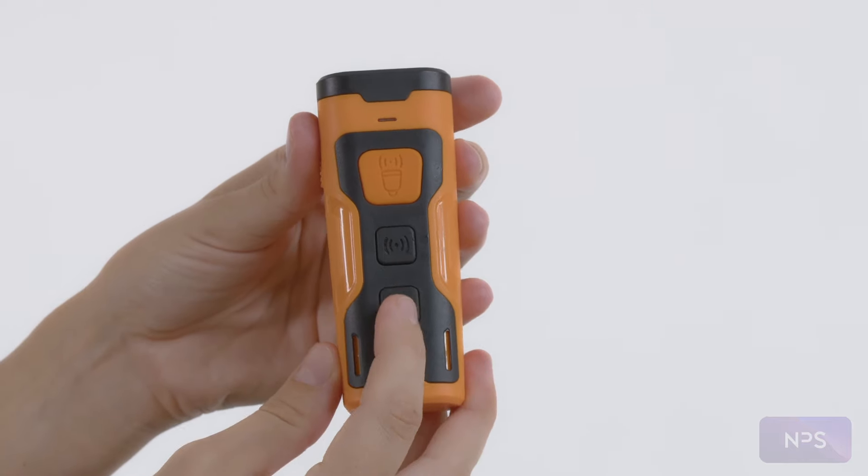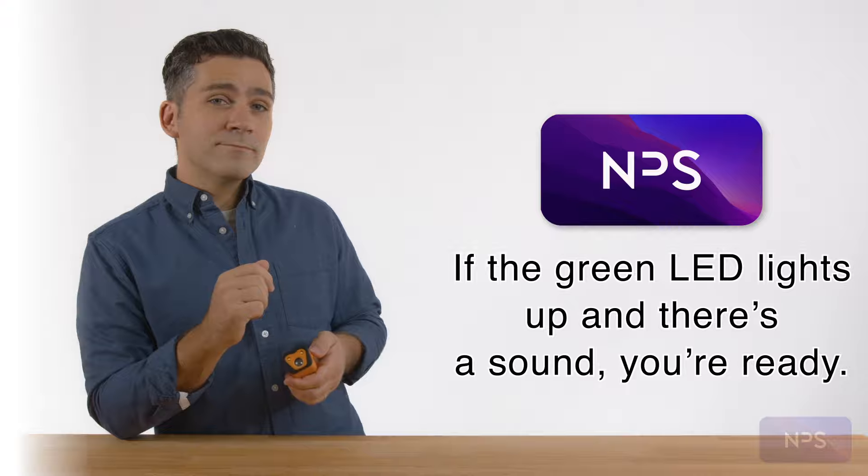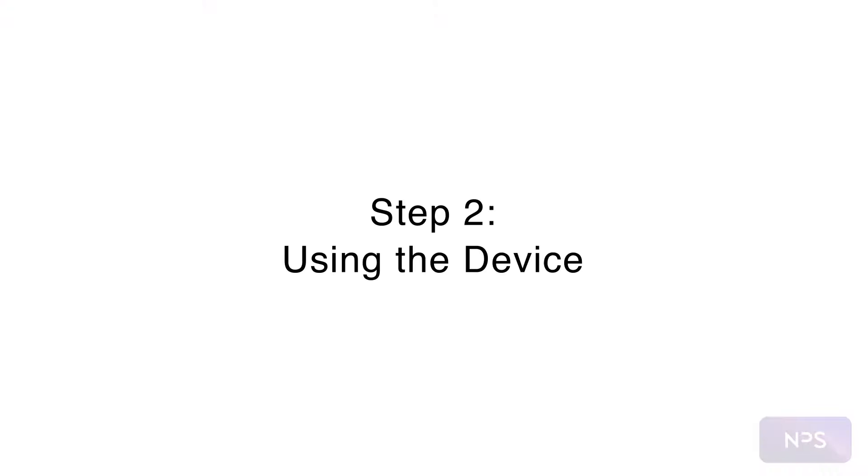If the green LED lights up and there's a sound, this means the device is ready to go. Step two: using the device.